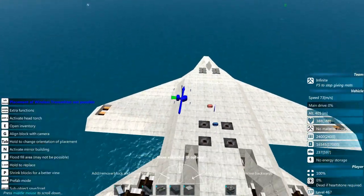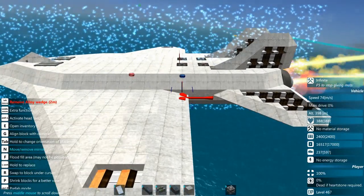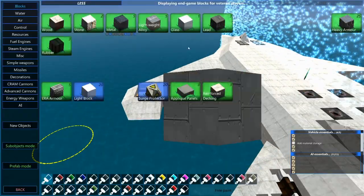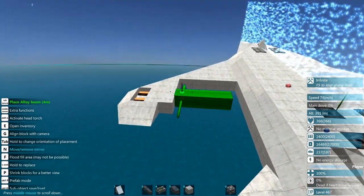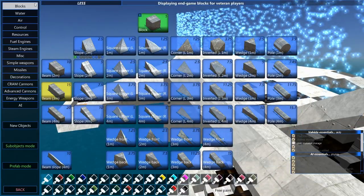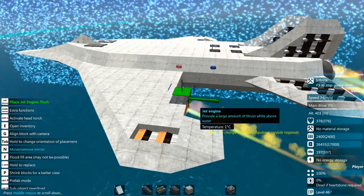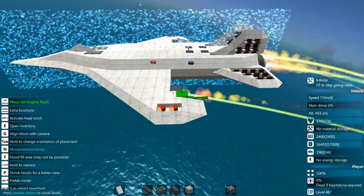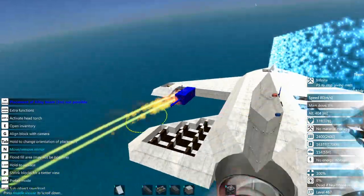Now there are a couple of sneaky tricks you can use to get these to go just a little bit faster — I'm about to show you one of them. So let's drop that mirror line back down again and we're going to take off several of these, then take back several of those. We can refill this, then grab a 3-meter beam like that, and under air we can grab some of these. You've got to make sure there's about 8 meters of clearance on the backside of these things for them to work properly. That gave us just a few more meters per second!